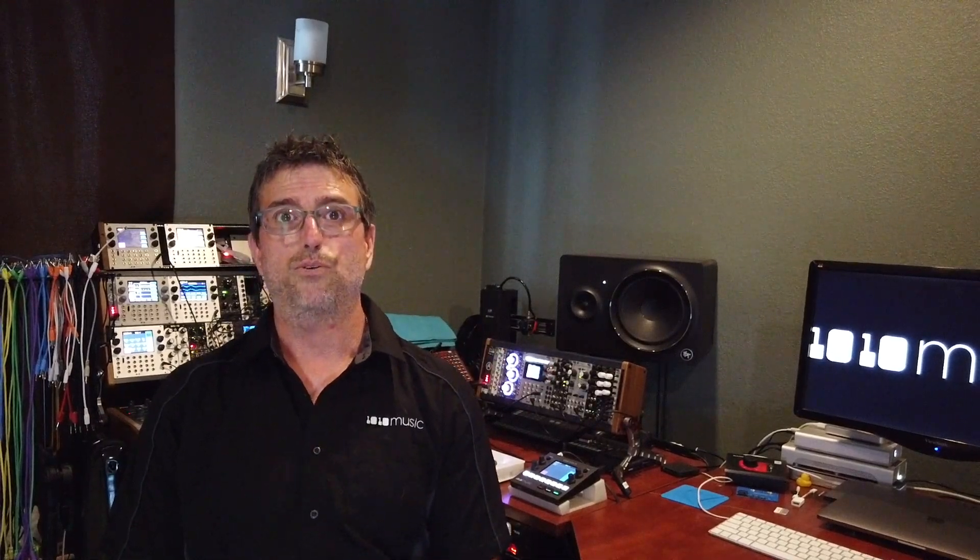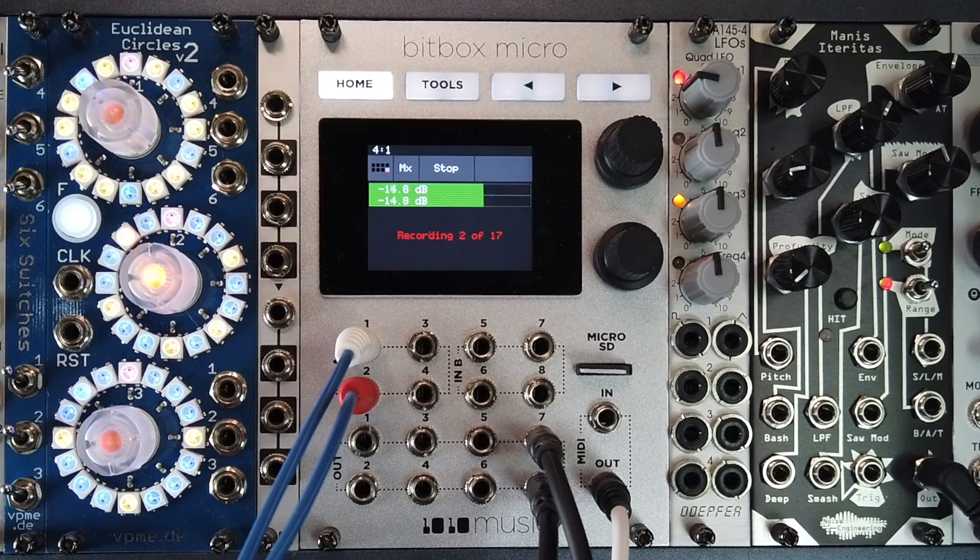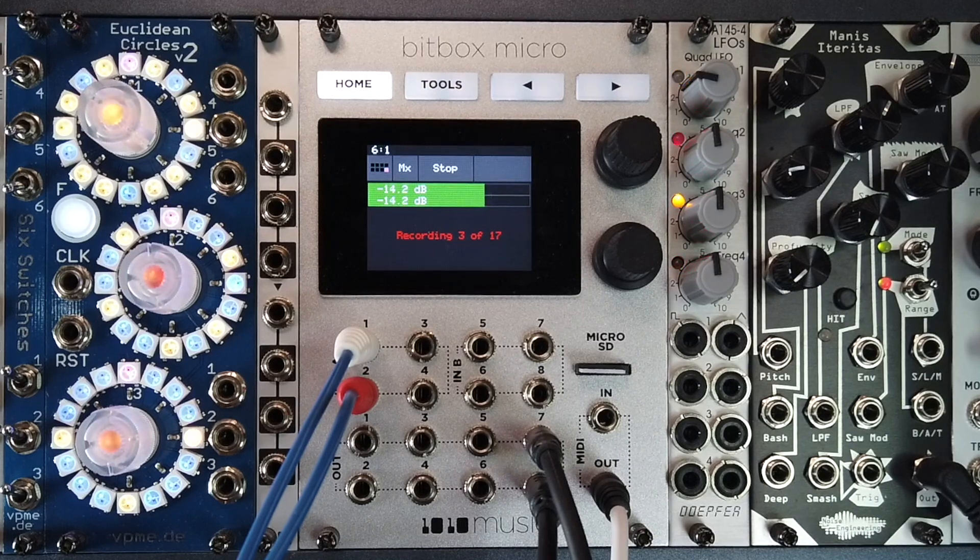The BitBox Micro features our new multi-sampling tool that allows users to create multi-velocity, multi-sampled snapshots of any MIDI or Gate Plus CV synthesizer.